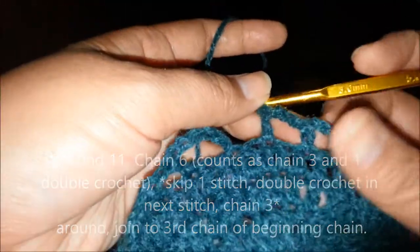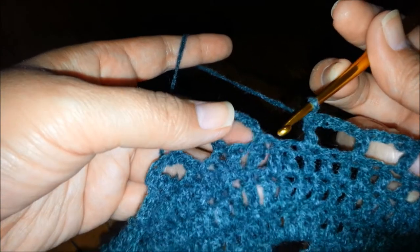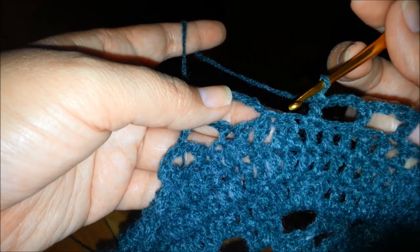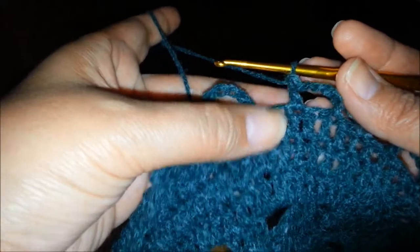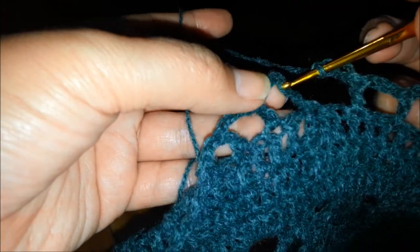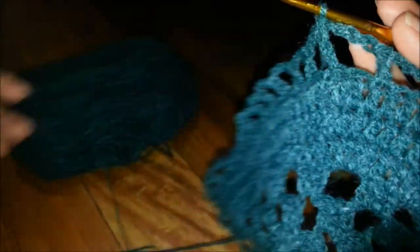We're almost at the end of round 11. I double crochet in the 2nd to last stitch. If your counting is right, you'll have 1 last stitch — you're going to skip that, but chain 3 first and then slip stitch to the top 3rd chain. That's round 11.